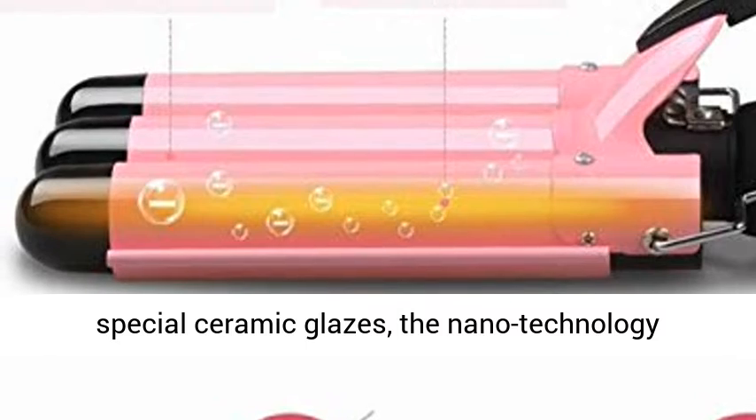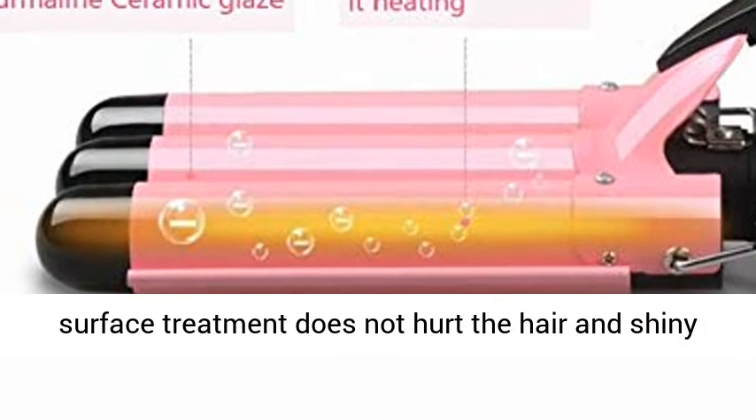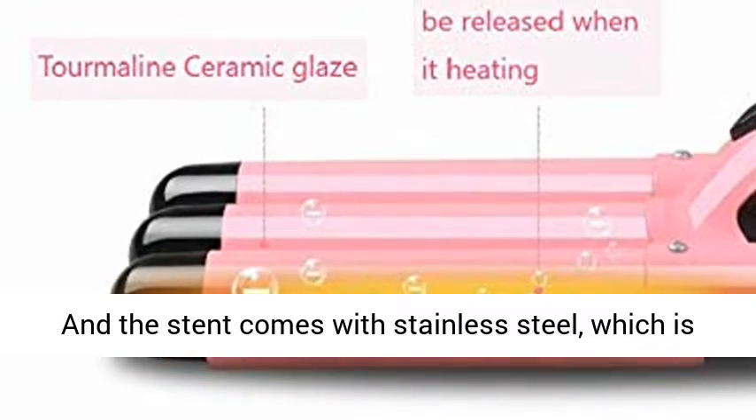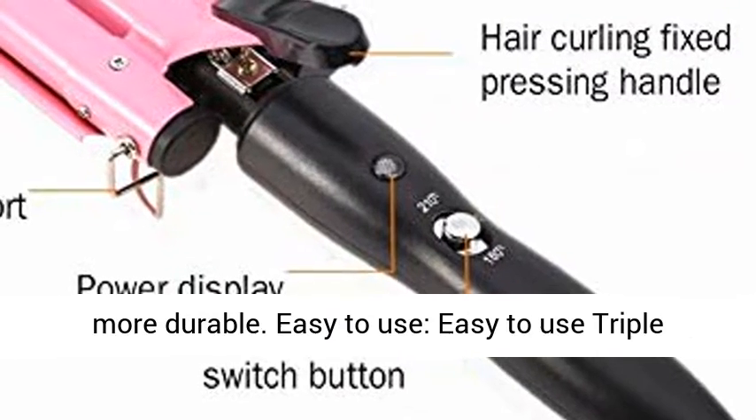High quality — this 3 barrel curling iron is refined with a special ceramic glaze. The nano-technology surface treatment does not hurt the hair, and provides a shiny hair benefit, making your hair healthier. The stand is made with stainless steel, which is more durable.